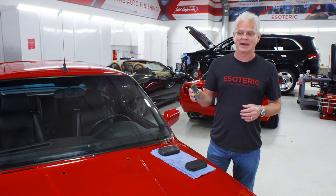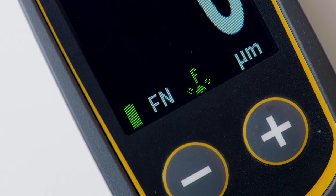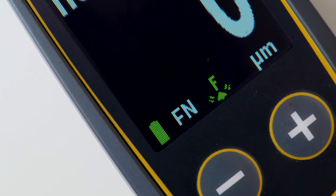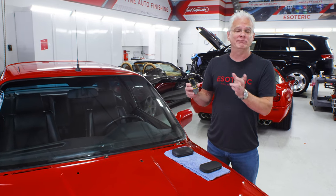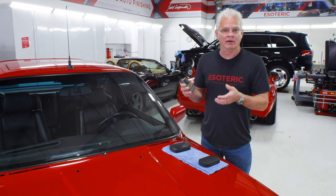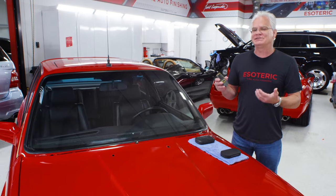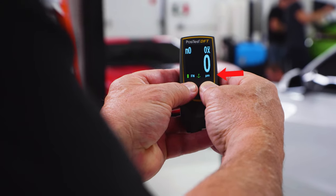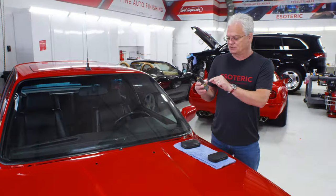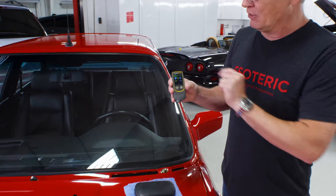This unit measures ferrous and non-ferrous substrates, and it will tell you right on the gauge what kind of metal substrate it is once you put it down on the surface. It measures both in mils and in microns — one mil is about 25 microns. A lot of cheaper gauges only measure in mils, and to me that's not accurate enough. I want the finer measurements in microns, because a difference of two, three, or four microns can make a big difference. You just go into the menu and you can switch between mils and microns.